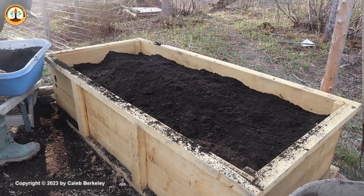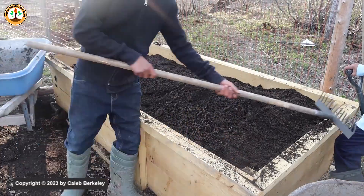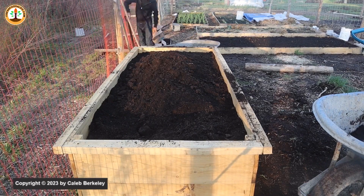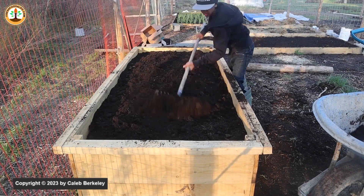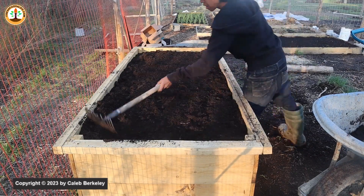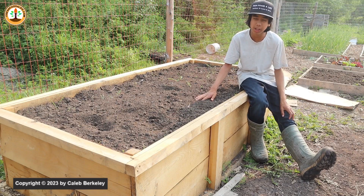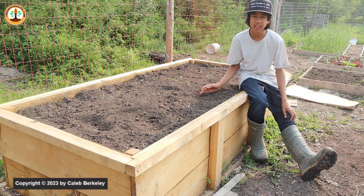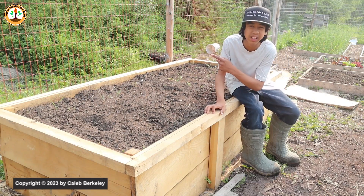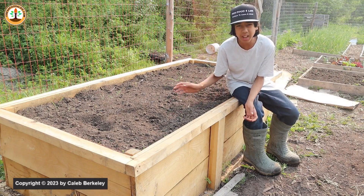Saving $800 to fill this deep raised bed is awesome, and I can grow root crops in here because we have very hard clay ground. Watch the next video to learn how to build a deep raised bed that you can use to grow potatoes in if you have compacted soil.